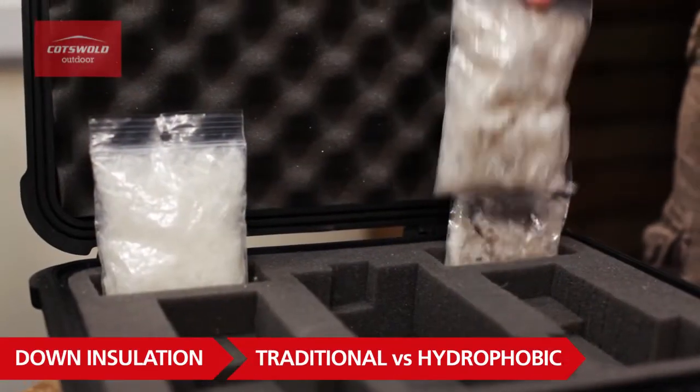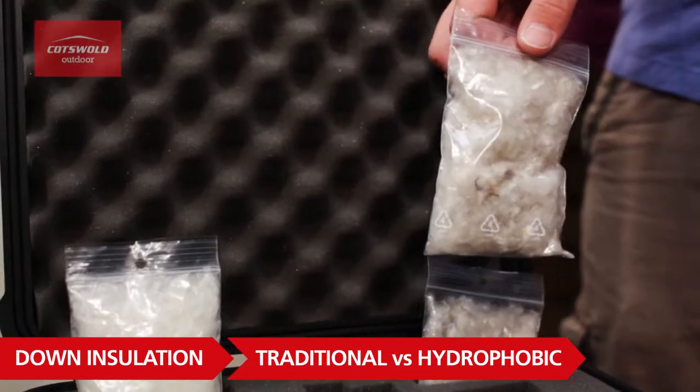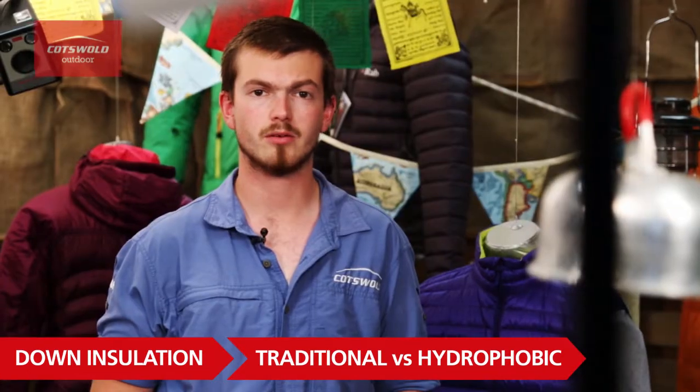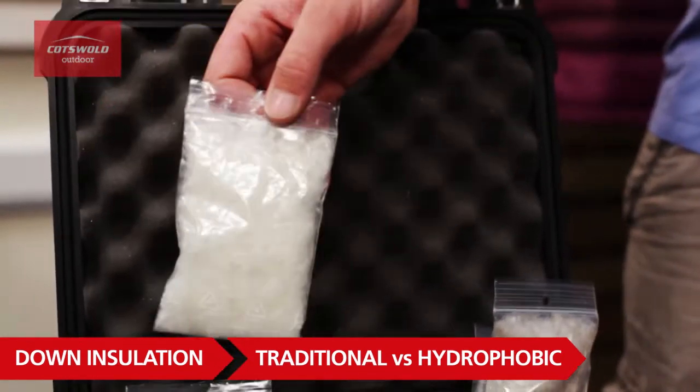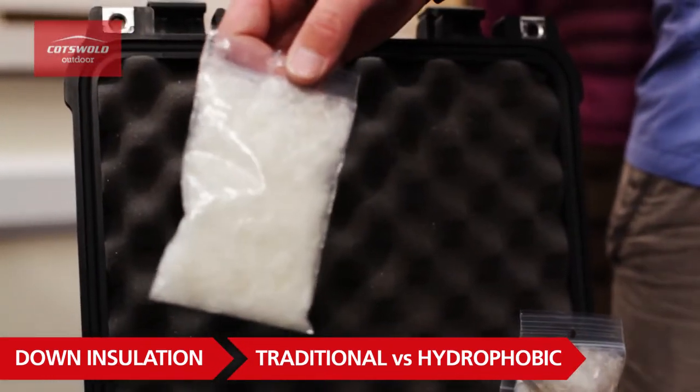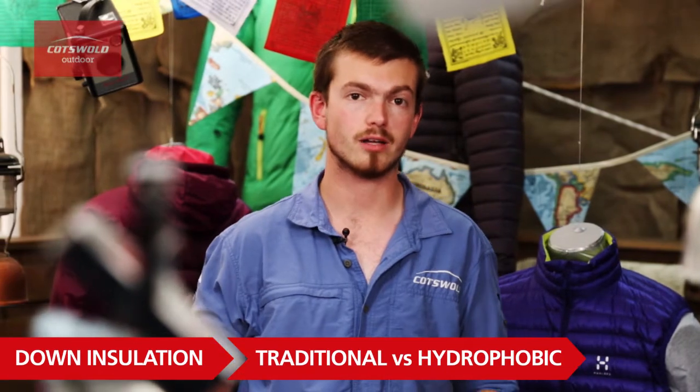First off we'll talk about down. Here I've got two types of down: traditional down, which is awesome in really cold dry environments, and hydrophobic down, which has been given a waterproof treatment making it ideal for use in the UK — and I'll show you why now.